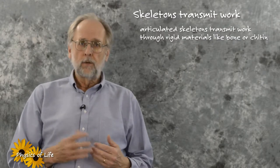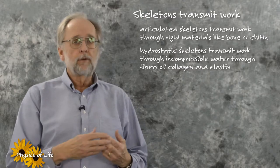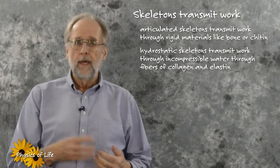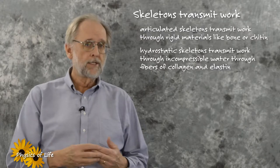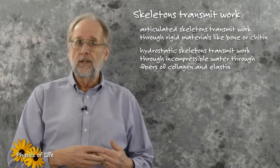In hydrostatic skeletons, water transmits work by being confined within containers made from stiff fibers of collagen and elastic fibers such as resin or elastin. Work can also be transmitted and stored along these fibers.